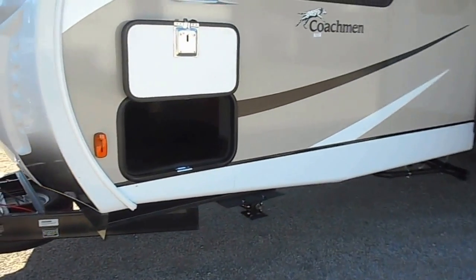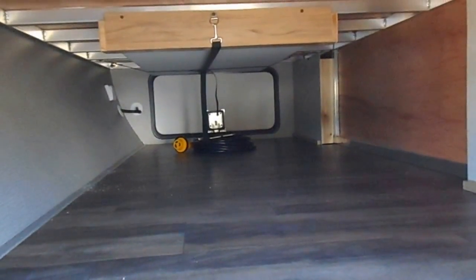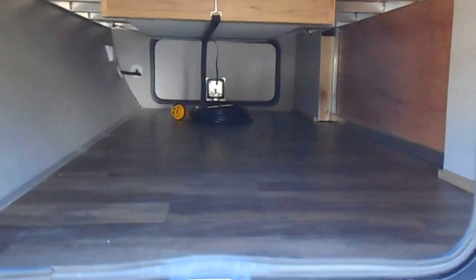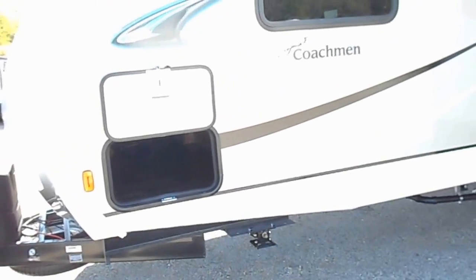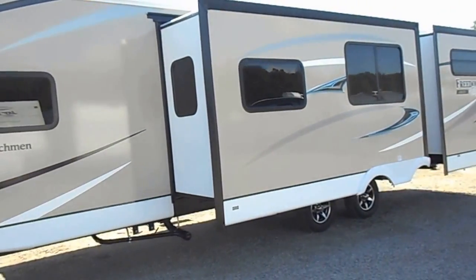Up front you got your first pass-through storage compartment. It passes all the way through and has a spare table mounted up underneath, easily slide in and out from the opposite side. It has the slam latch door handles on them, and tinted windows all the way around.